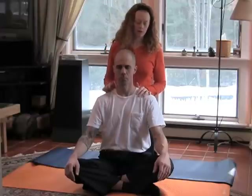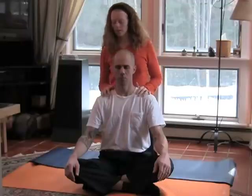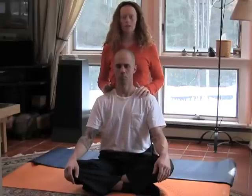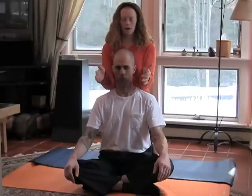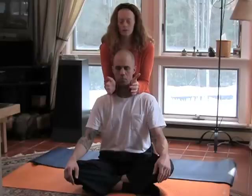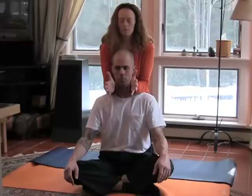You want to start with your partner seated, preferably in a cross-legged position on the floor, and then you want to kneel directly behind them so that your body is up against that person's back. Then with your forearms, place your forearms at the base of the neck on the shoulders, with your palms open facing each other, pinkies down, thumbs up.